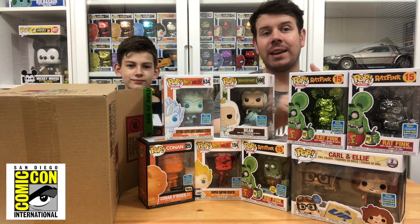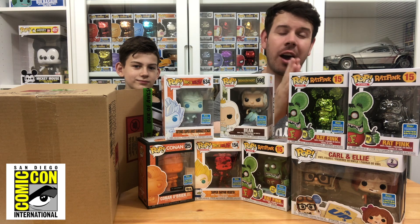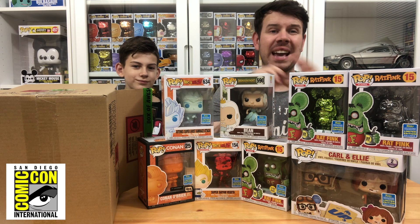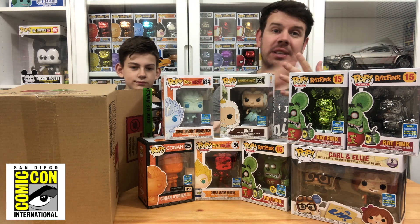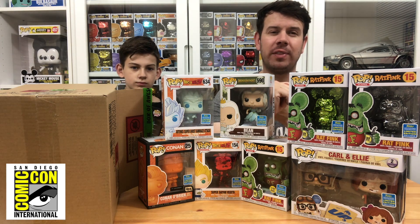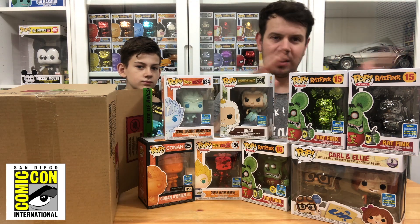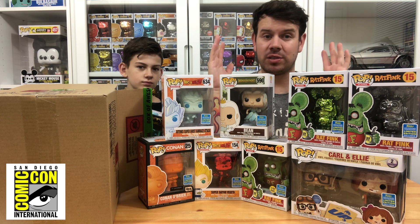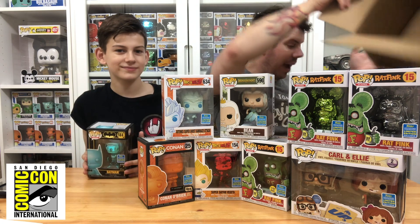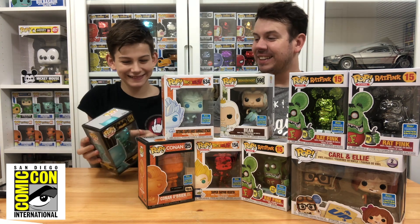I did have Kang and Kodos — the Simpsons aliens — in my cart at one point, and I got on quite quickly. I also had a couple of Toy Story ones in there, but they started bringing those out over here so I removed them to keep the customs charge from getting too extraordinary. You have to know when to stop sometimes.